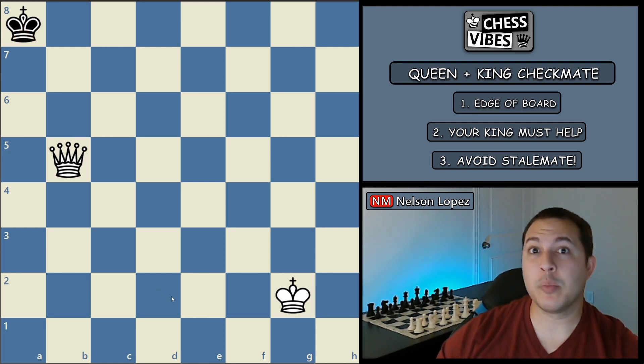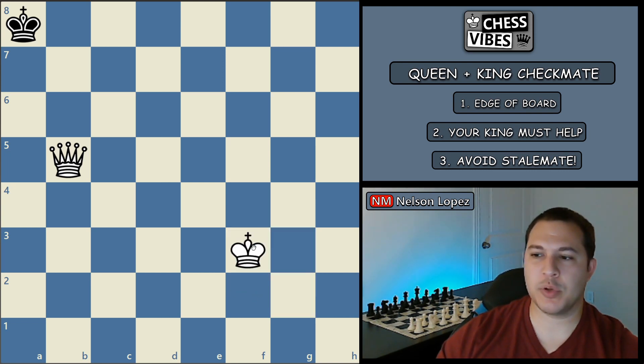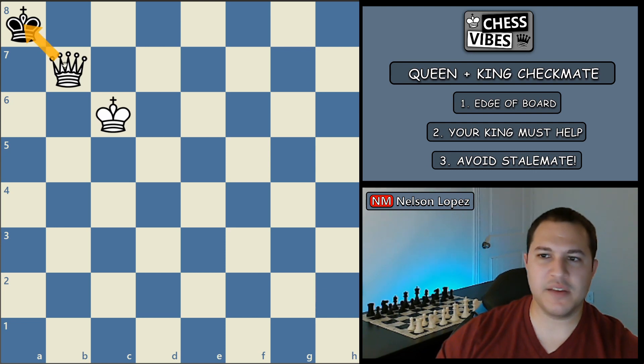So it's at this point that principle number two comes into play: bring your king to help out. We just bring our king over, and black simply has to move back and forth. We bring our king all the way over, and now we have checkmate with our queen. And it's different from stalemate because he is in check — the queen is attacking the king. So it's not stalemate, it's checkmate.